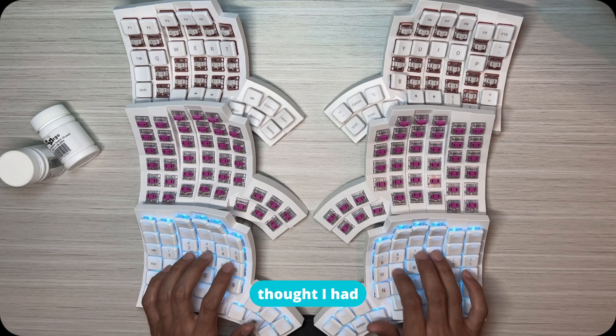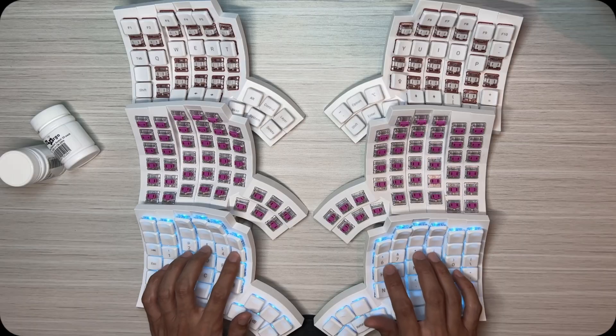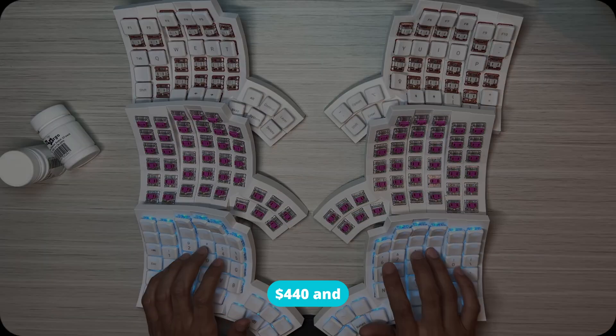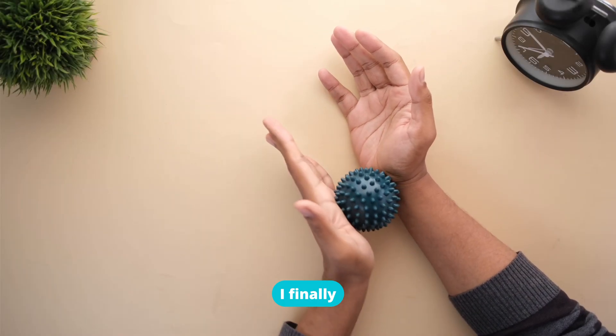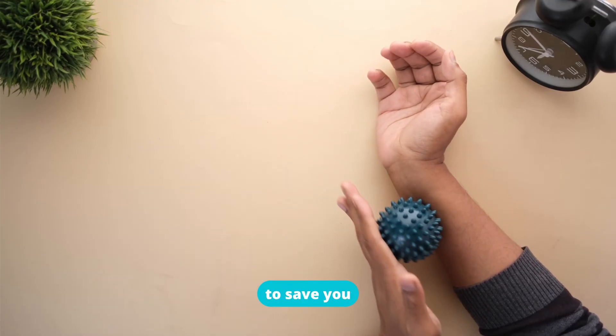My hands hurt so bad I thought I had RSI, but it wasn't the keyboard, it was the switches. After spending over $440 and months of frustration, I finally found the ones that saved my hands, and I'm going to save you that pain.